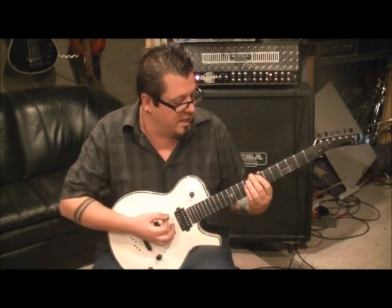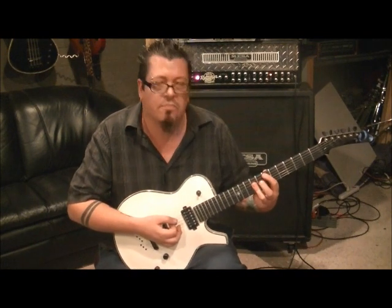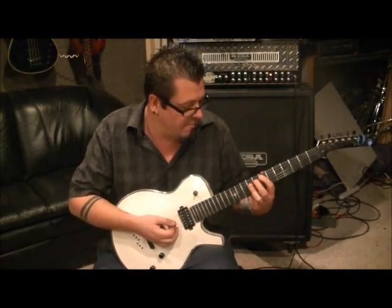Two palm mutes on the open E. Before you do that, let's set up for our chord, which is 7A, 9D, 9G. I just bar it, and if you hit the 9B in there softly, I can hear that cutting in and out on the song — that's fine too. But aim really for the A, D, and G with your chords.